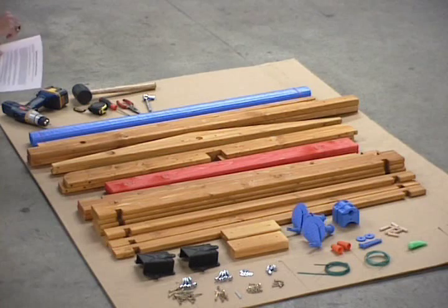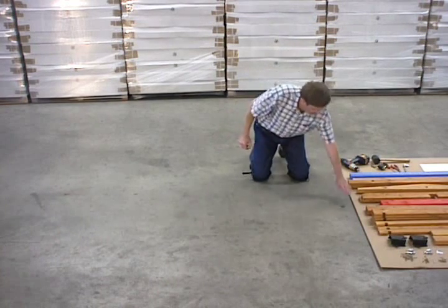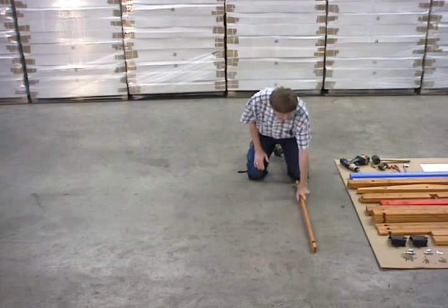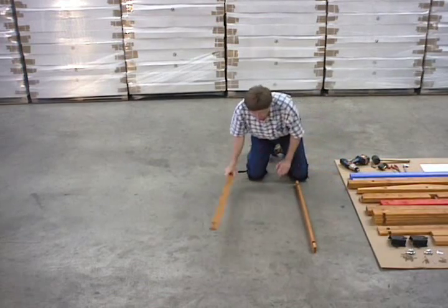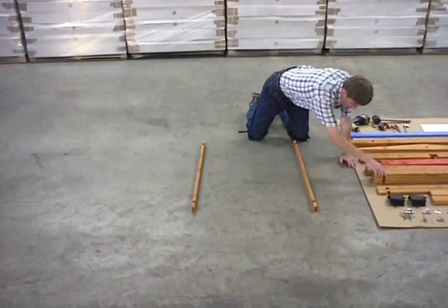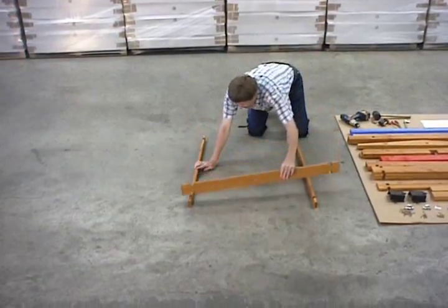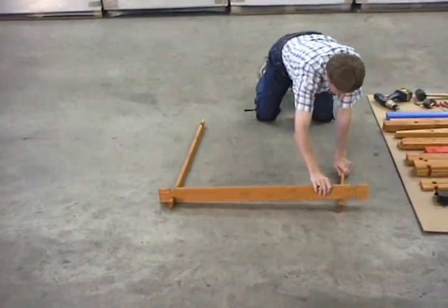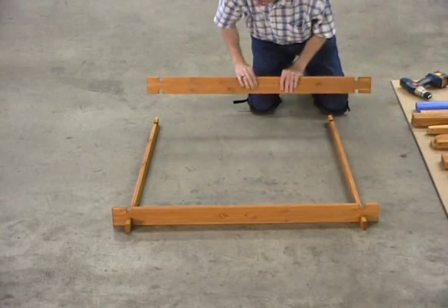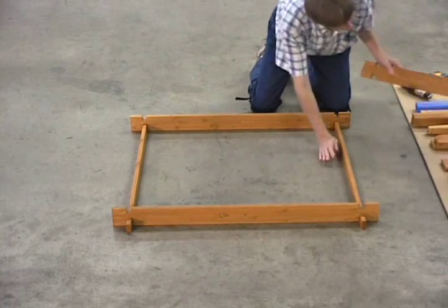The first step in the assembly process is to build the basic box. For that we're going to use parts G, H, and I. We do G first — these are the half boards with only two notches in them. Then we put on top of those the I boards; they have a hole in them. They just slide together, with the holes opposite each other, and then you put across one without the hole in it.